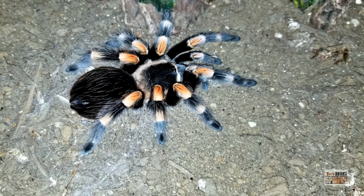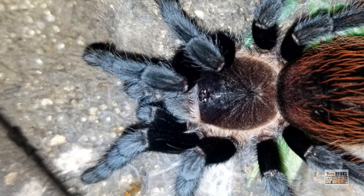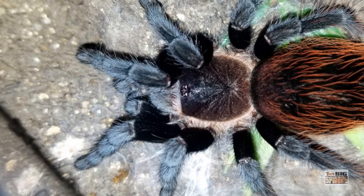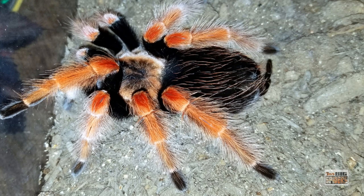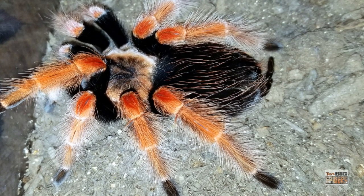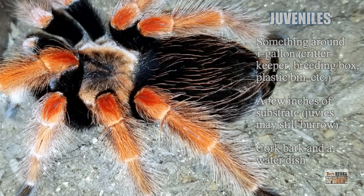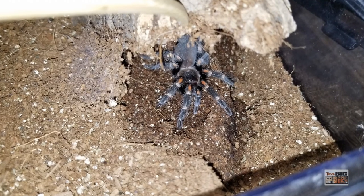I do keep part of the substrate moist at all times even at that size, because I've found it encourages burrowing and they seem to prefer it. Once they hit juvenile size — around two inches or so — medium or small critter keepers work well, as do ExoTerra breeding boxes. I particularly like the small ones — they give enough space to move around but aren't too overwhelmingly large, and they hold enough substrate. Usually at this point they'll stop burrowing and use a den, so include your cork bark and definitely water dishes. Once they hit around the three and a half to four-inch mark, that's when I start looking at adult enclosures.